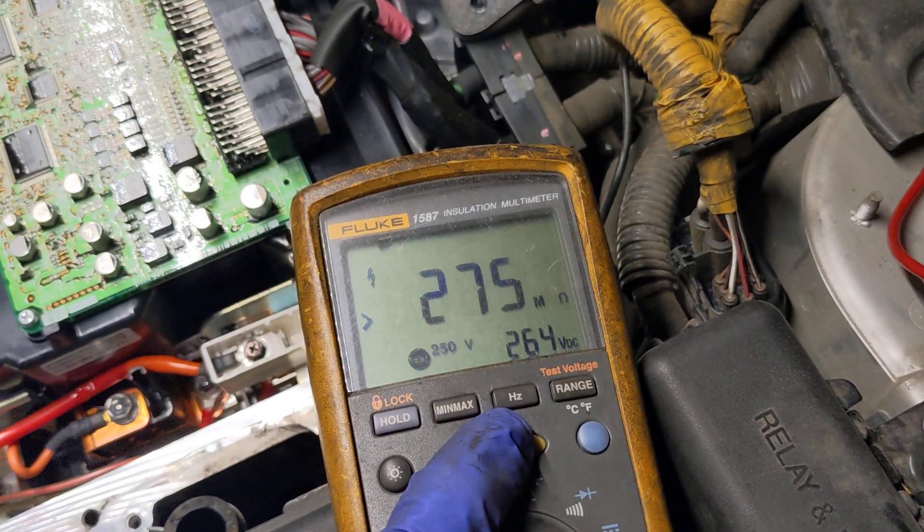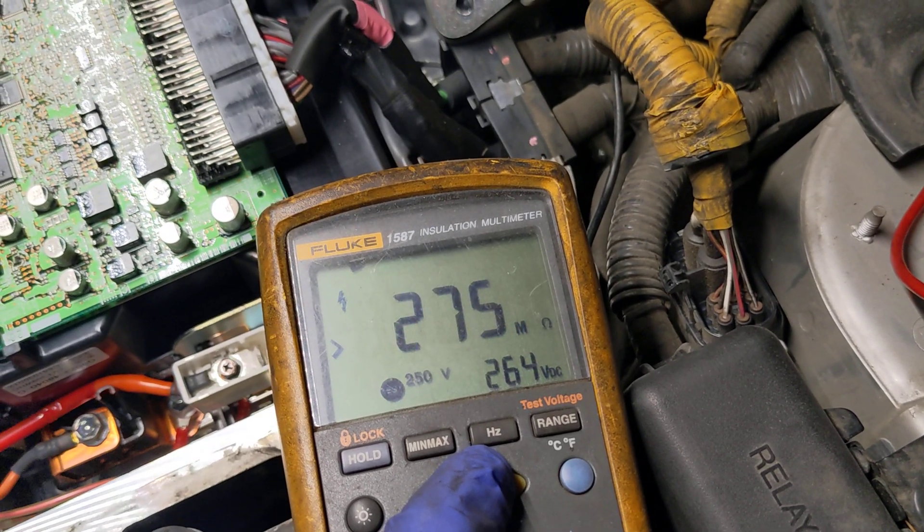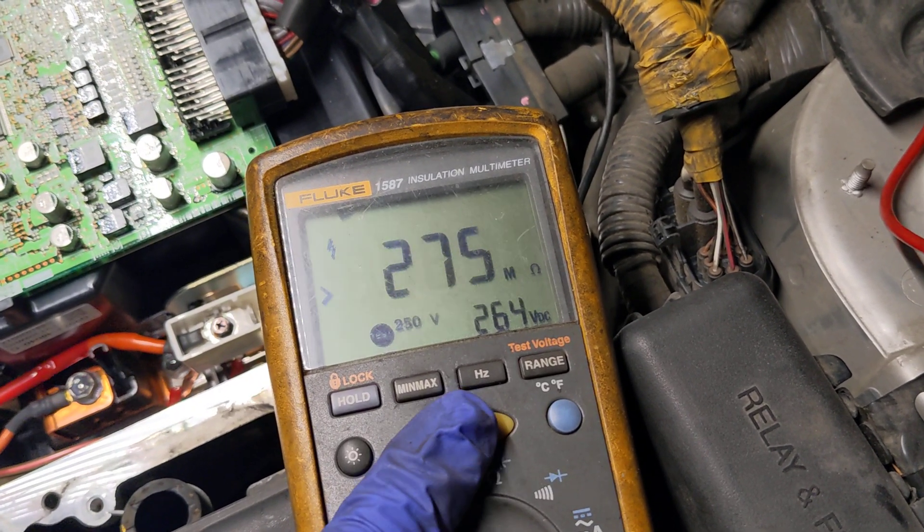Greater than 275 million ohms. That's normal. That's what it should look like.